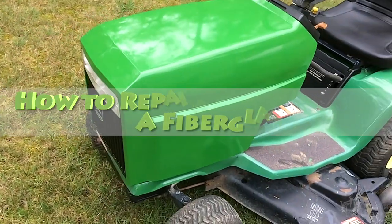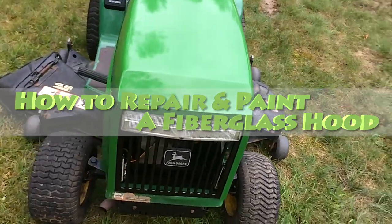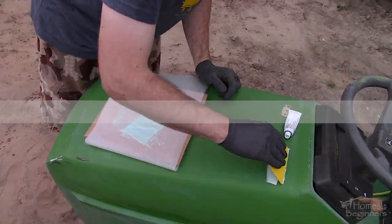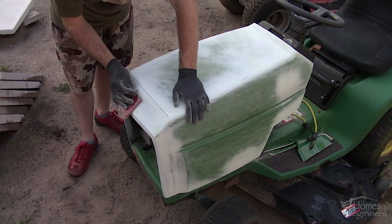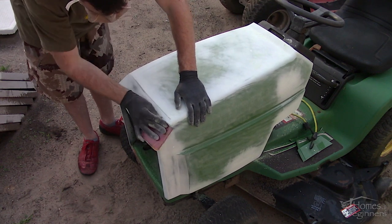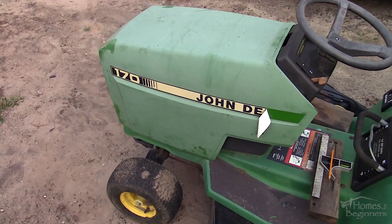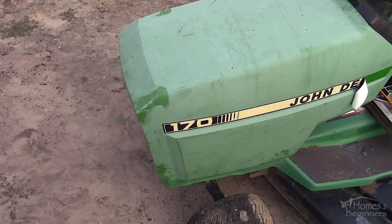Hey everyone, welcome to Homes for Beginners where I show you how to do repairs around the house yourself. In this video I'll be showing you how to repair any light damage and paint a fiberglass hood for a lawn tractor. This is more on the budget-friendly side and if done correctly you can achieve excellent results. This can be used on other forms of fiberglass panels such as boats, snowmobiles, other recreational equipment, etc.